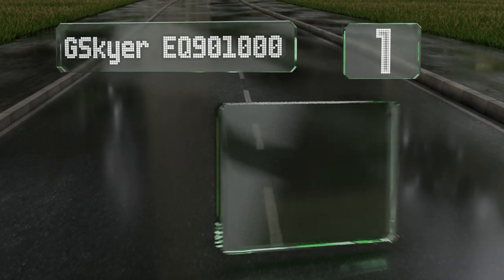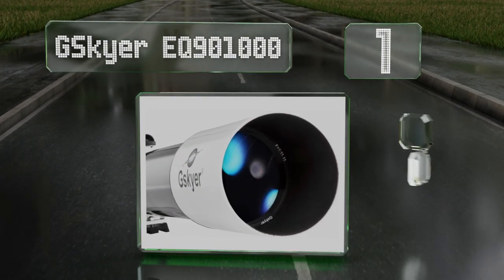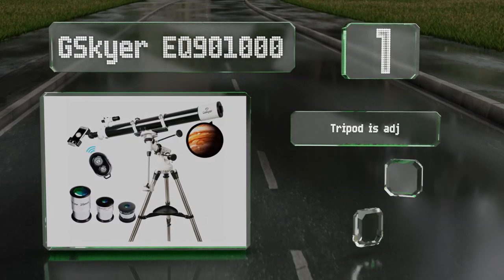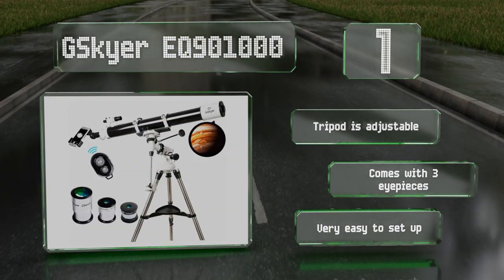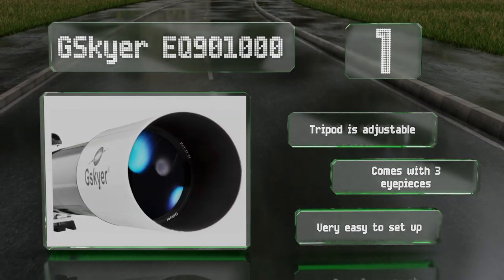Coming in at number one on our list, explore the night sky with the high magnification power offered by the G Sky EQ 901000. A 1000 millimeter focal length, 90 millimeter aperture, and fully coated optics allow it to produce clear and bright images of star clusters and nearby objects including the moon. The tripod is adjustable and it comes with three eyepieces. It's very easy to set up.